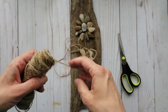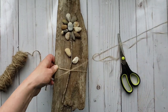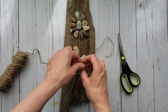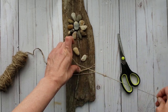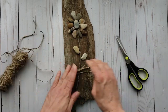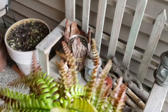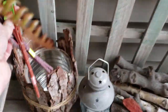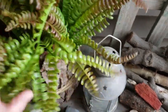Just for an added decorative touch I'm going to add some jute twine just around the base of my wood. Now it's time to decorate — I'm going to add these faux ferns to this other tin planter that I had made last year, and I will link the video for that down below in the description.